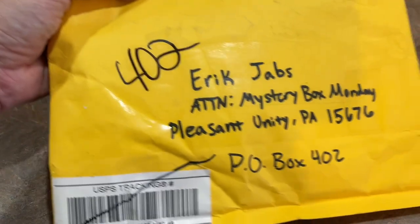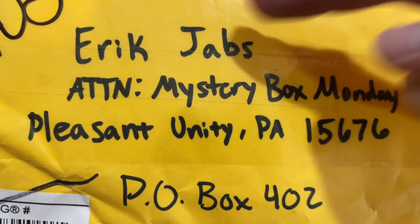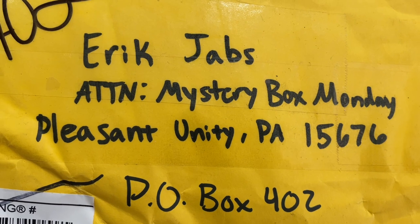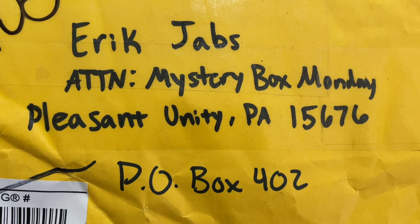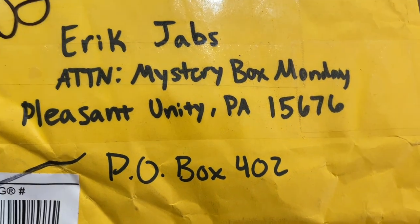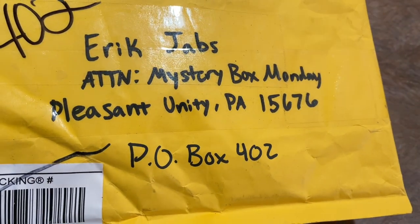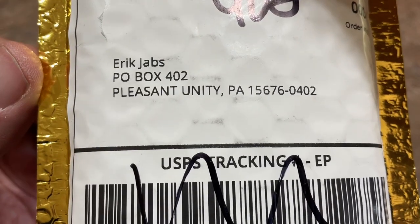Next up, we've got Connor Knox. Connor, thank you very much. By the way, if you have something you'd like to send to me to open up on a Mystery Box Monday, here's the address: Jabs Family, Attention Mystery Box Monday, PO Box 402, Pleasant Unity, PA 15676. That attention note will make sure it goes in the right stack and doesn't get mixed into my eBay purchases. So let's go ahead and rip this open now and see what we can find.